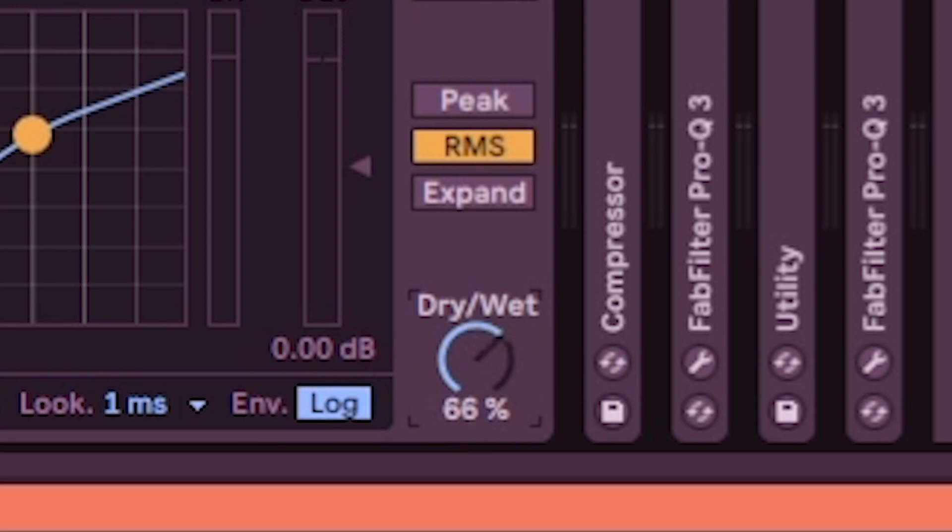You can also play with the dry/wet knob, but I'm not a big fan of that here. I feel like it's better to just do a nice clean sidechain. That might be all I've got for today — have a good one guys.